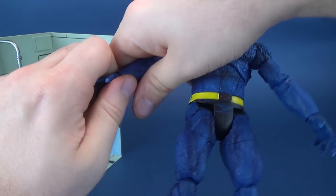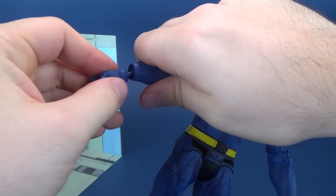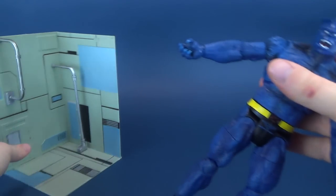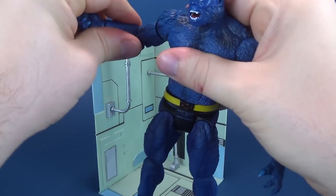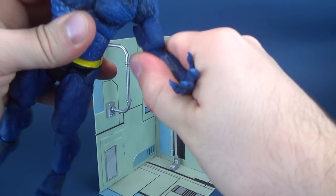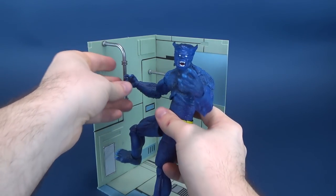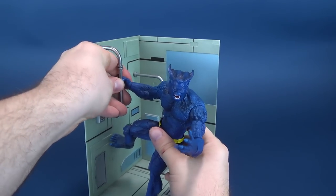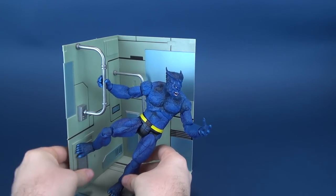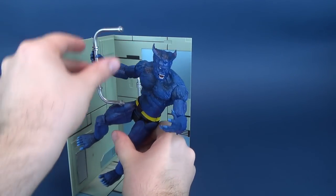Let's talk about his hands. We'll go ahead and pop one of the hands off and replace it with the gripping hand. Depending on how you want to display the figure — I know at the beginning of this review I sort of just angled the figure down — you can get a little bit more creative there. You can clip his hand into the post. And then because his feet angle, you can actually have Beast somewhat suspended.